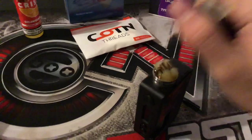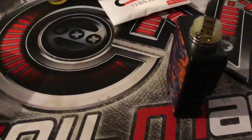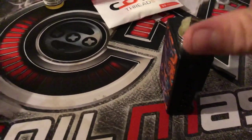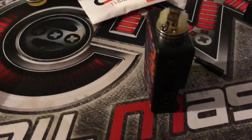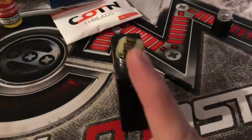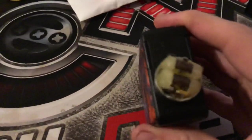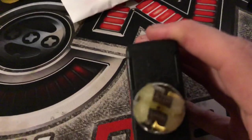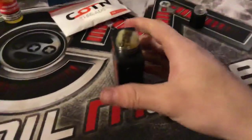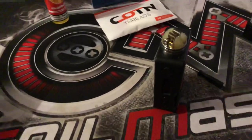First, take off all your cotton. After you take out all your cotton, unscrew the RDA and take out your squonk pin. Clean your squonk pin as best you can, and clean the hole that the squonk pin goes into. You can also clean these wells on each side — blow into them as hard as you can to get whatever is in there out.